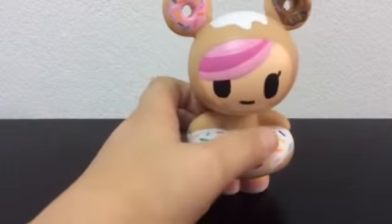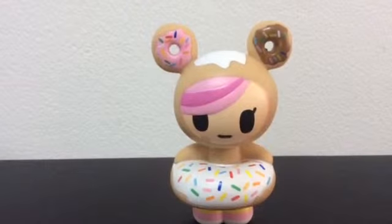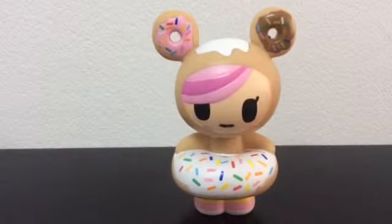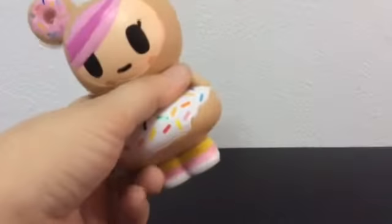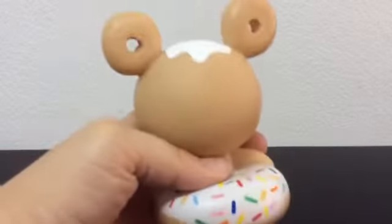This is Don O'Tello — a Tokidoki figure. Very cute, very colorful. He's in a donut lifesaver, he's got donut ears, and he has sprinkles. He has pink, yellow, and white socks. This is the back of him.